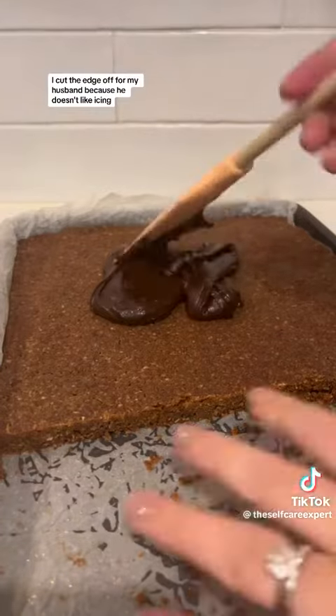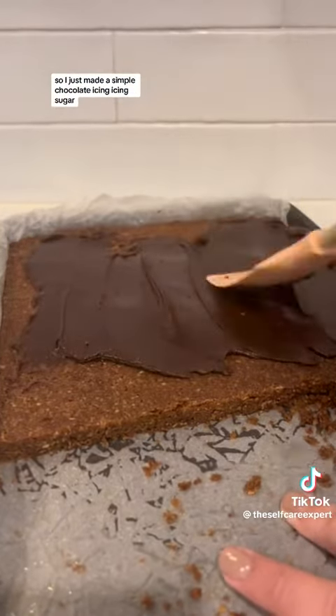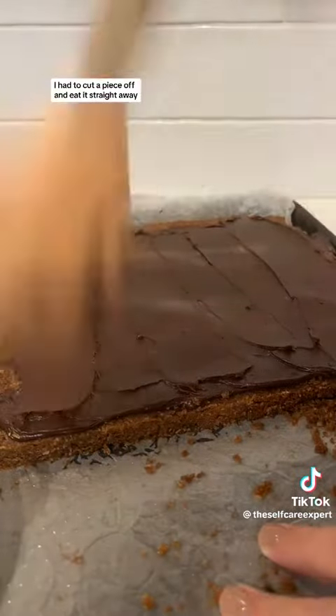I cut the edge off for my husband because he doesn't like icing, but me and my daughter do, so I just made a simple chocolate icing — icing sugar, cocoa powder, milk and butter — and I couldn't help myself, I had to cut a piece off and eat it straight away.